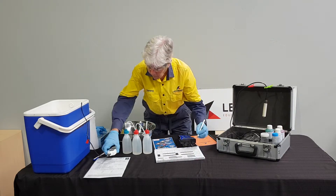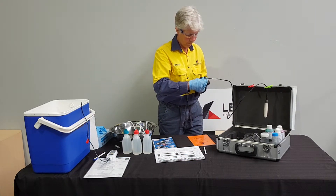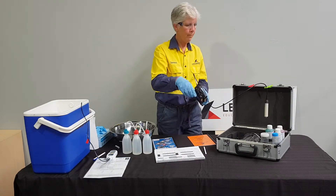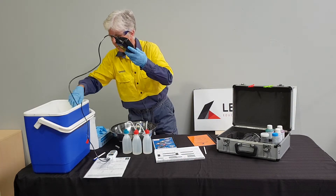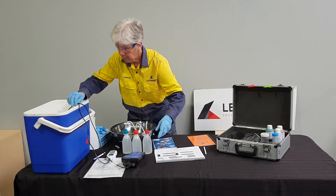Serena is now going to connect the temperature and conductivity probe to the WP81 metre. The connection is checked and the instrument is turned on. The probe is submerged in the water bath with the certified thermometer and left to stabilise for a couple of minutes.